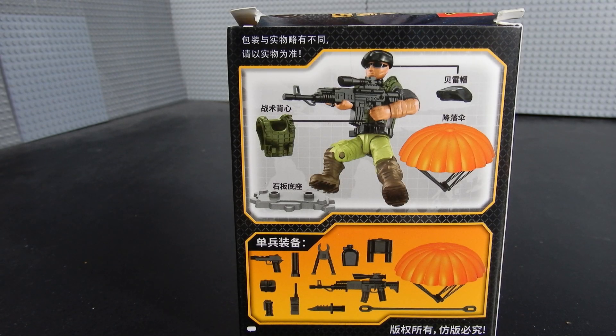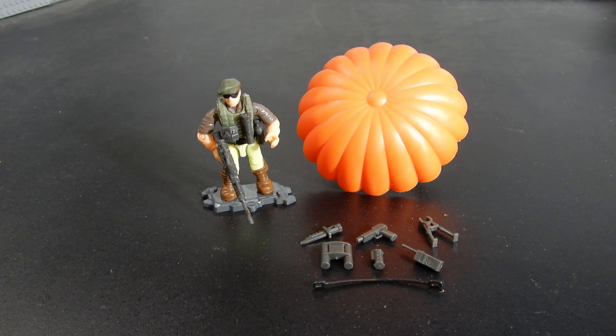Take a look at the back of the box and you can get a better idea of what we have inside. As you can see, there is the figure, he has a parachute, and of course a figure stand, and some other accessories. This is our paratrooper along with his accessories and the parachute. Let's go ahead and take a closer look at the accessories, and then the figure himself.